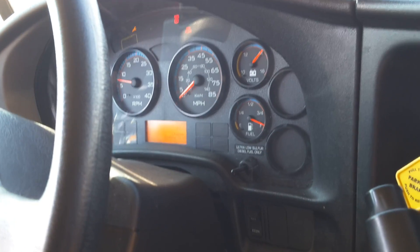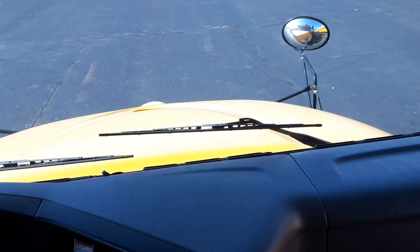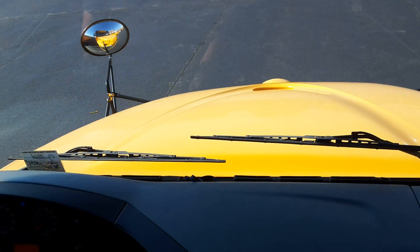Change engine oil, fixed lights on. This is a 2011 CE 200, Max Force 7 engine. Real pile of crap.